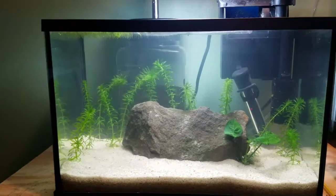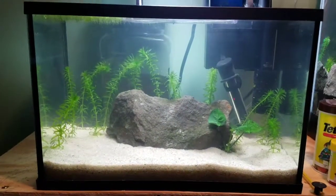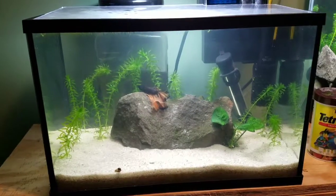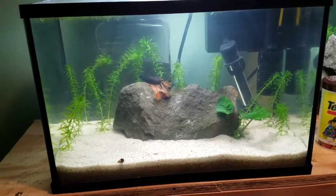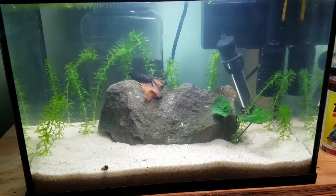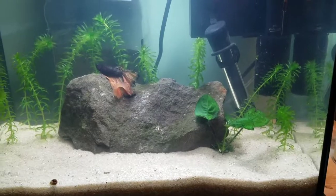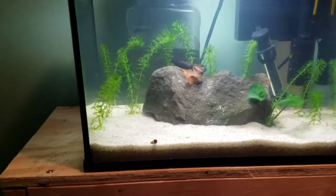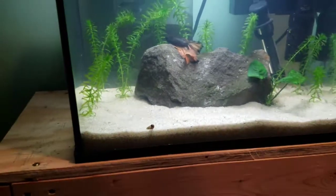So the next thing I'm going to do is go ahead and get the betta, which is over here in the 10-gallon tank, and reintroduce him back into the 5.5-gallon — and that'll be pretty much it for this tank. Okay guys, the betta is back in. He is a little bit stressed from the move back and forth between tanks, and he's also in a brand new environment that he's never seen before, so he's resting on top of the rock right now. He'll be alright. I also added in a couple of Malaysian trumpet snails just to help with algae control if any starts to form.